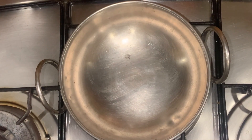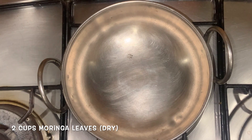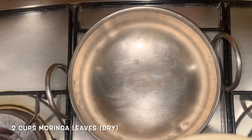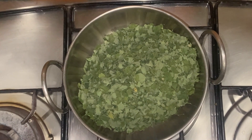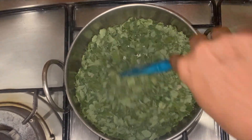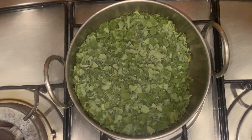Let's heat a pan to make our Murangai Keerai Podi today. I've taken some moringa leaves — I had plucked them from the tree and sun-dried them. Adding that to the hot pan, we'll quickly just roast it, not for long, just for a few seconds. We don't want to burn this. It's done. We're going to take it out in another bowl and let it cool.